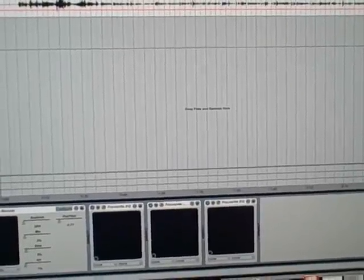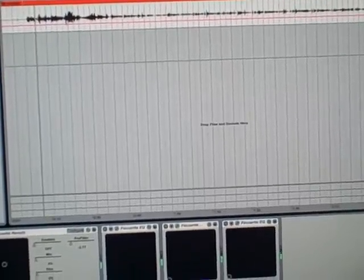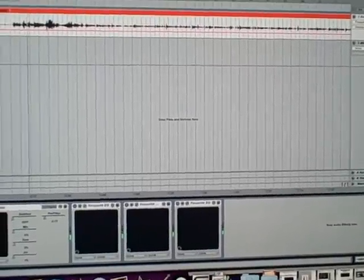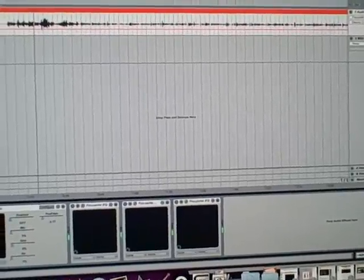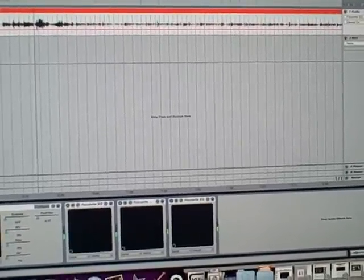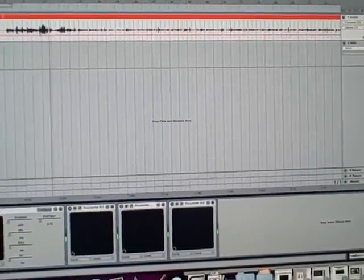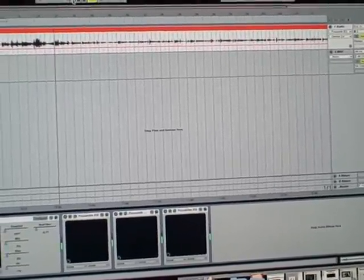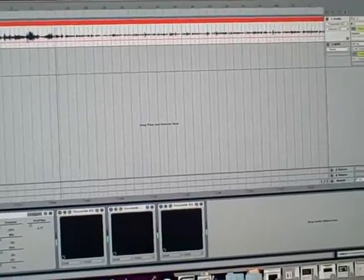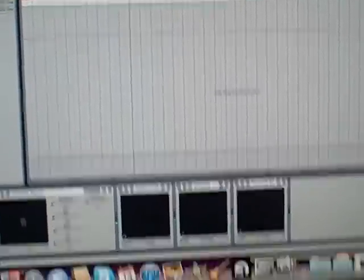Here's an example — I was recording a little bit of Schubert Arpeggione. Overall, I like the sound.